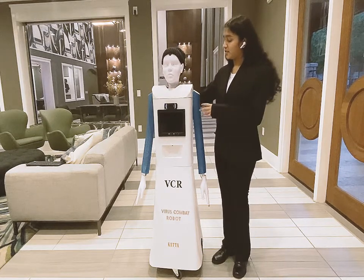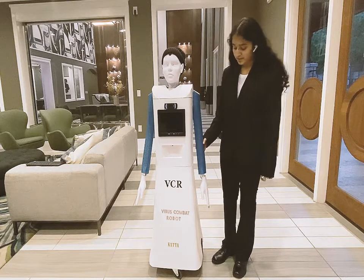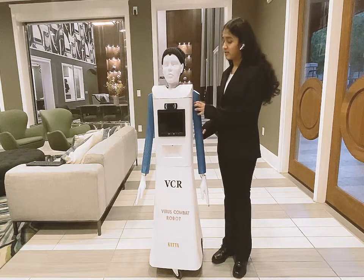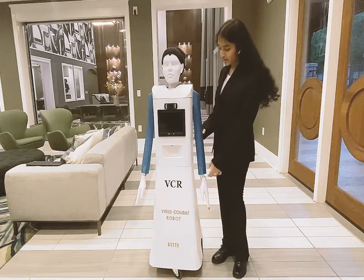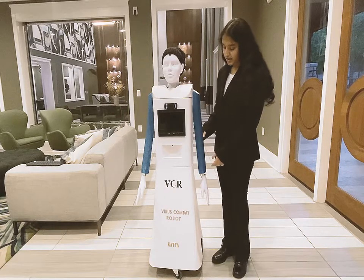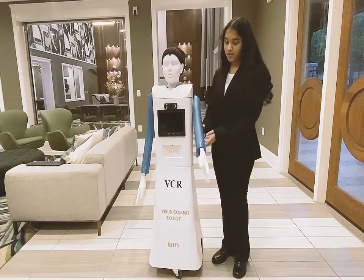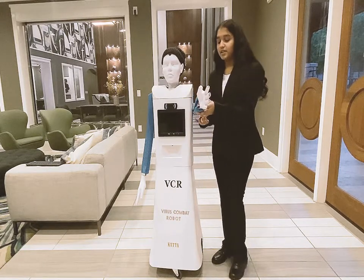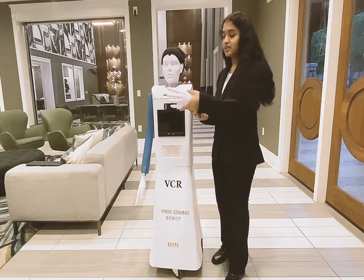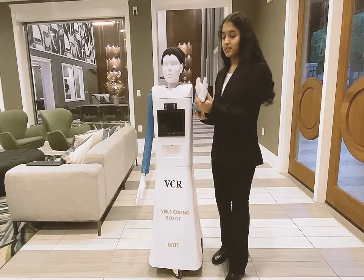It has two arms. This is the left arm. It has two degrees of freedom: the shoulder and the wrist. This is the resting position for the wrist. It goes low and then high. When it's high, there's the wrist, and it goes 180 degrees, and then back to zero degrees.